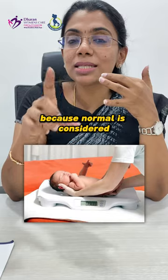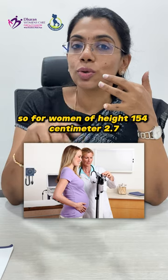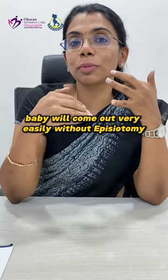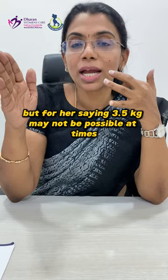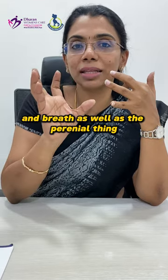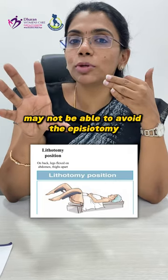The second thing is your baby's weight should be normal, because normal is considered according to the couple's height and weight as well as genetics. For women of height 154 centimeters, a 2.7 to 2.8 kg baby will come out very easily without episiotomy, but for the same woman a 3.5 kg baby may not be possible at times. So the weight should be appropriate for the woman's height and perineal build.